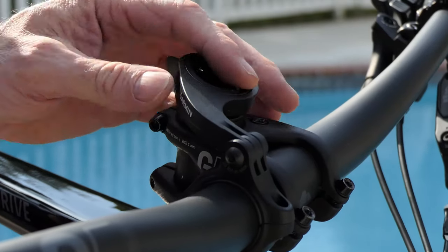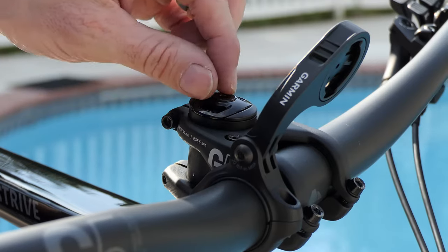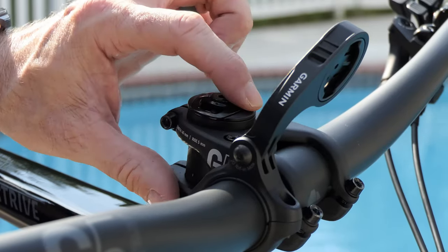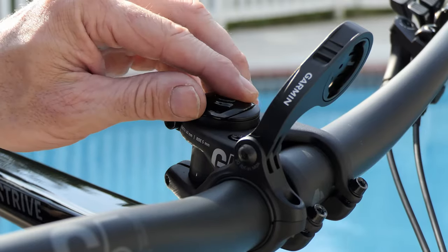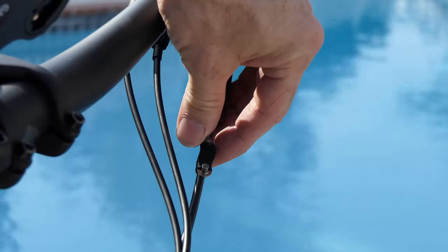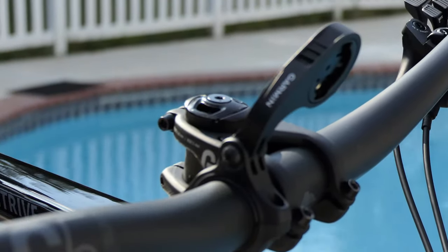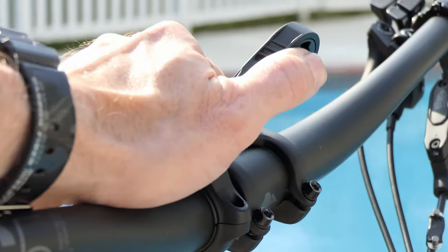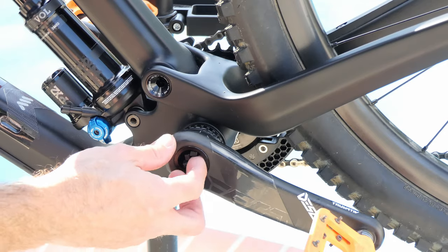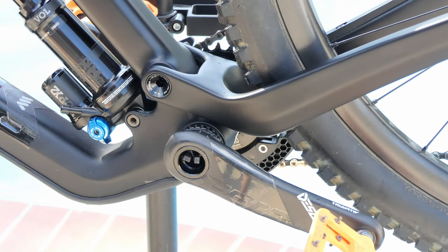This is for my Garmin Edge 530, which I use for navigation and logging. Underneath the mount I have a Specialized top cap chain breaker tool — I can just pull out my multi-tool, loosen this up, and inside is a chain breaker. The Eagle 12-speed links don't fit in this top cap, so my power links are actually taped to my brake cable in case of emergency. And one more secret I learned from watching EWS racers — I have some zip ties shoved in here so I can pull them out if I need to zip tie anything up on the trail.